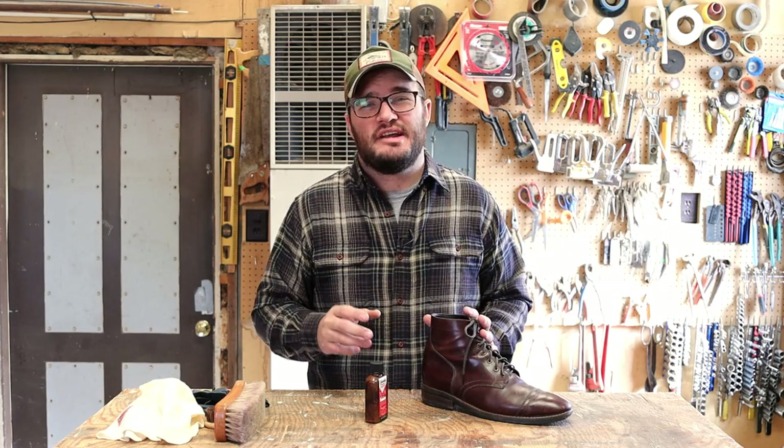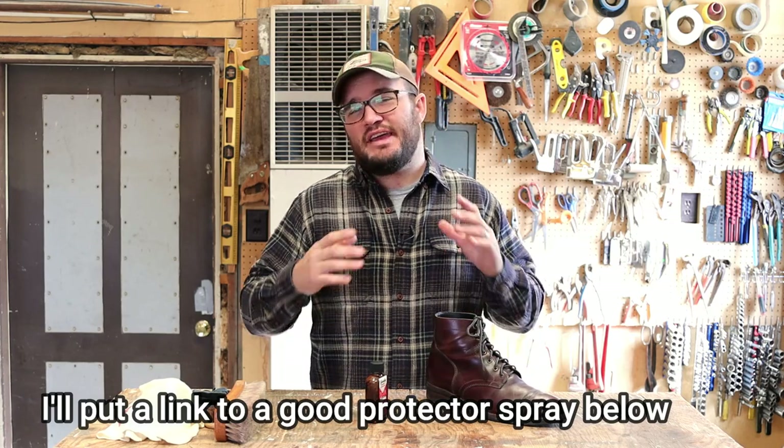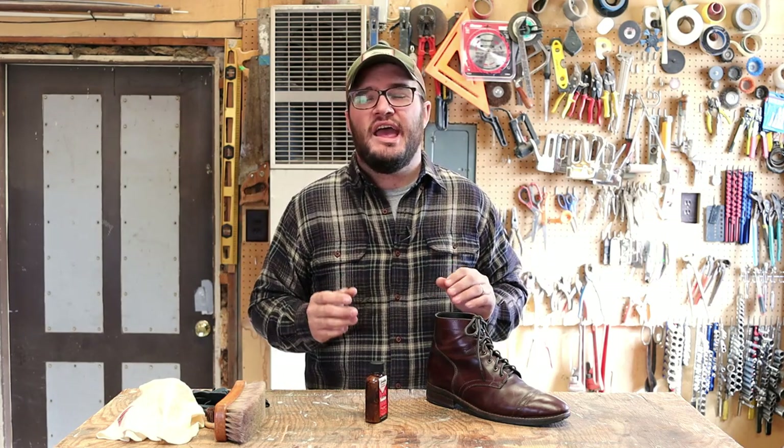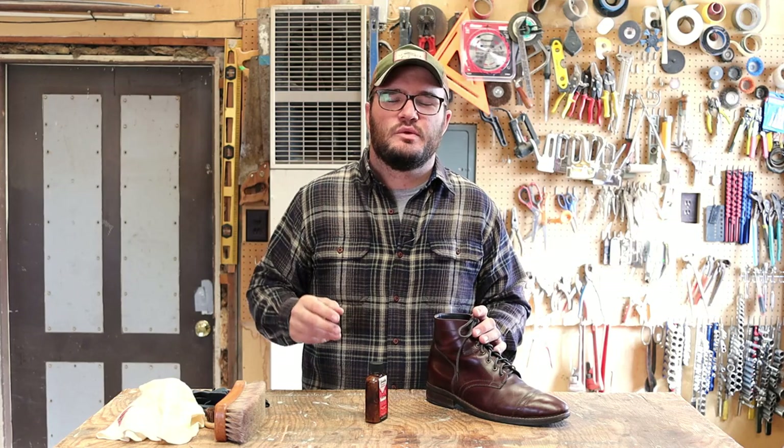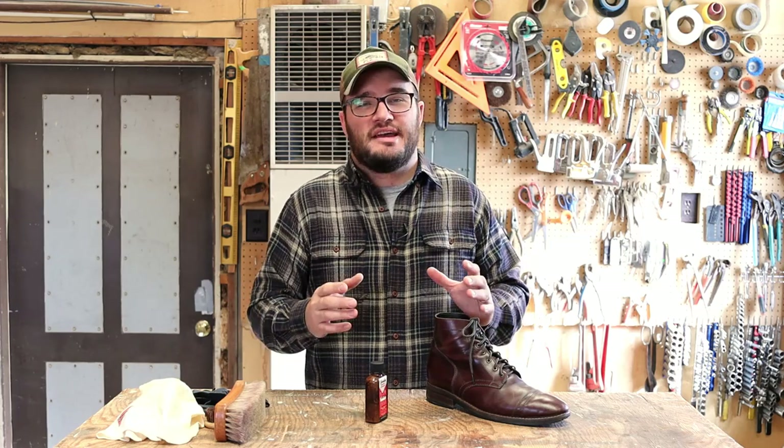As far as protection, I would still plan on running some kind of leather protector spray over the top, especially during those winter months if you're going from the car to work or through puddles — it's just not the most intense conditioner. Now if you want to go traipsing through the woods or hunting, you're probably going to need a different set of boots. If you're really going to run Chrome Excel or oil tan boots in the middle of winter, throw some Snow Seal or mink oil on them instead.